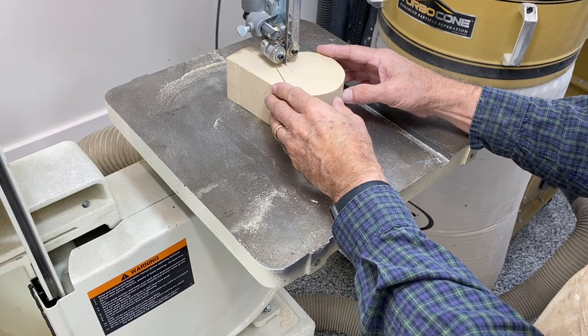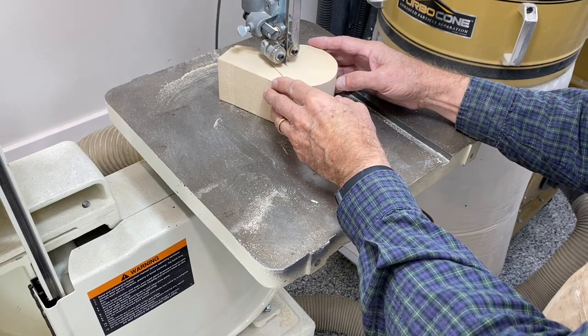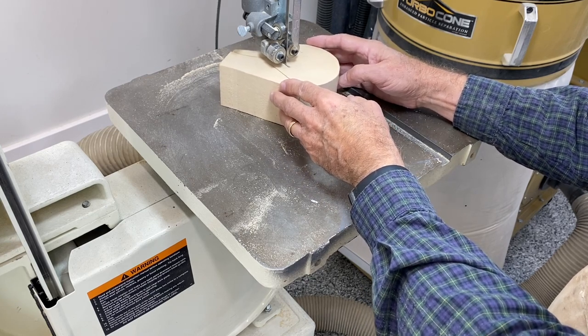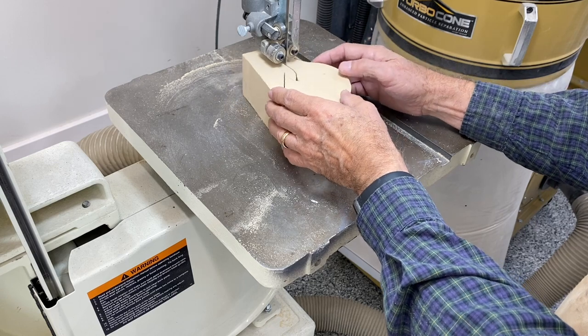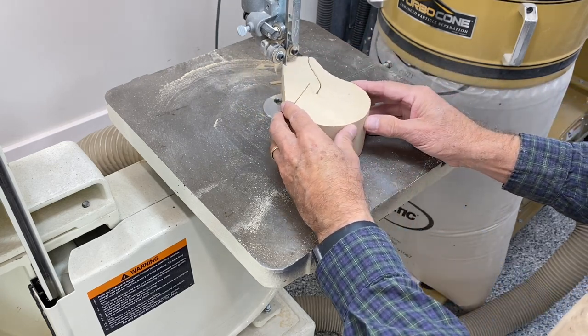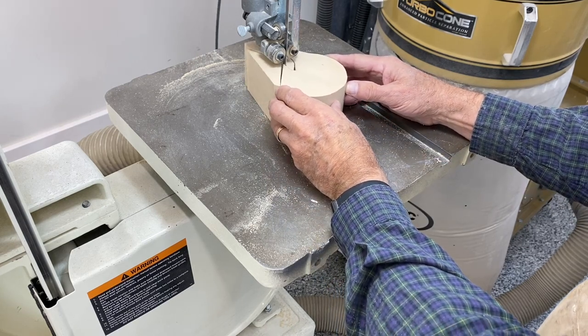Take your time here, particularly in the neck area if there's a pretty tight bend like there is on this pattern. Work to create a little bit of clearance there, carefully back out of the blade, and then go at it from the opposite angle to finish the cut.